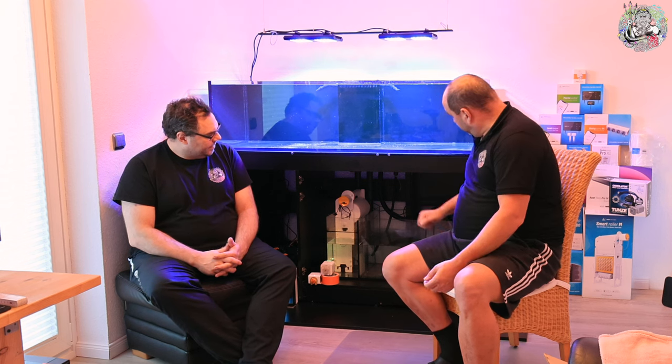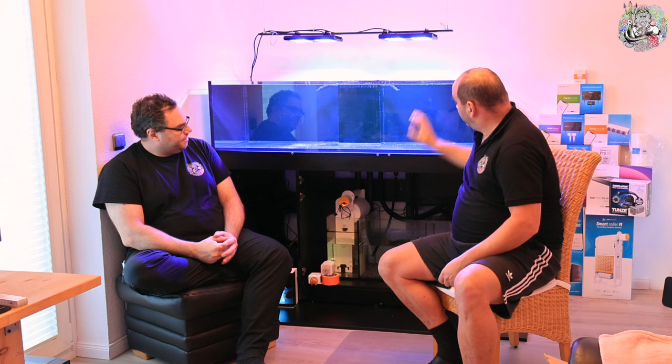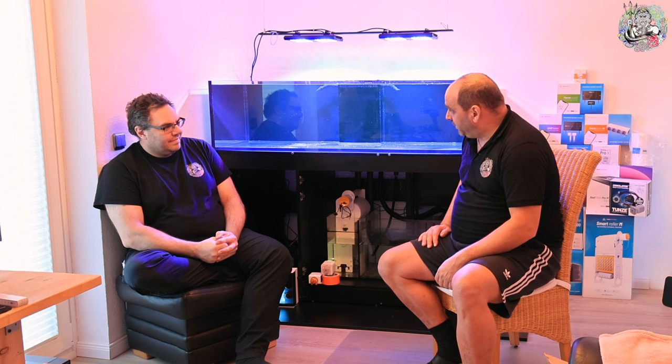Wir haben gestern mal mit der Base Pump hier rumgespielt. Es ist tatsächlich möglich, die auf 100% zu fahren. Es kommen natürlich keine 100% oben an, weil wir hier an den Ausgängen Düsen dran haben. Oben links und rechts gehen zwei Auslässe weg. Dann geht es per Schlauch hoch, dann haben wir oben einen rechten Winkel nach links und rechts – da geht Leistung verloren. Und dann noch vorne die Düsen drauf. Das nächste, was wir festgestellt haben: kann man machen, wird aber laut.